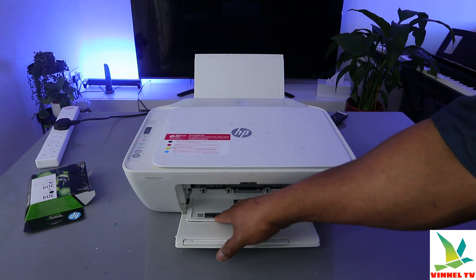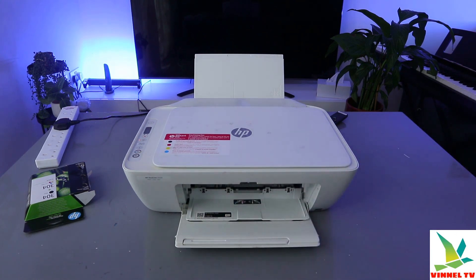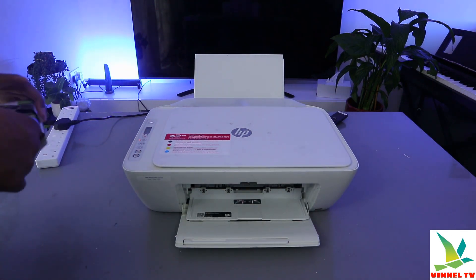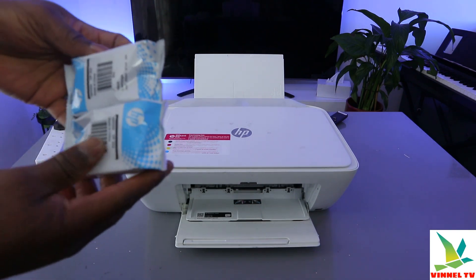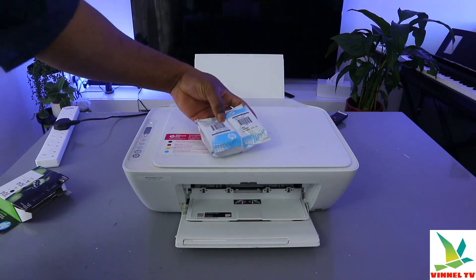In case you need to use the PIN number, it's right there. To install the ink, you replace the cartridges. These are the ink cartridges: 304 black and 304 tri-color.